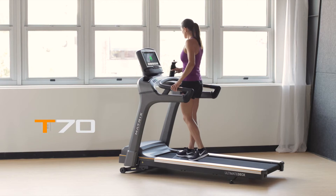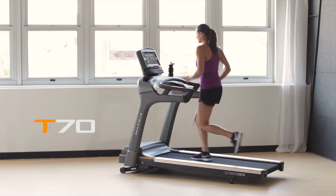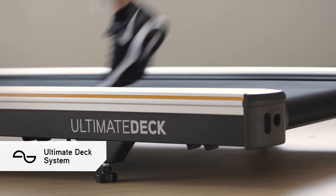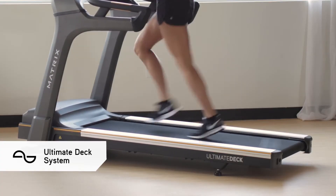If you're ready to bring home the ultimate run, our T70 treadmill offers the industry's most advanced frame and deck combination. Our ultimate deck features a heavy-duty frame, extra-thick deck, and industrial-grade cushions for miles of durable performance.